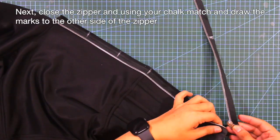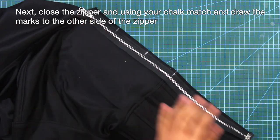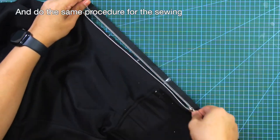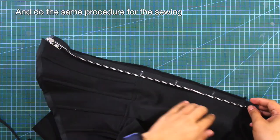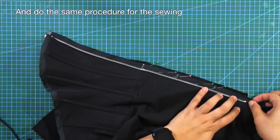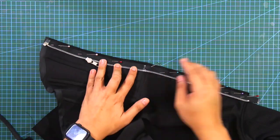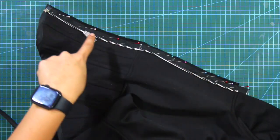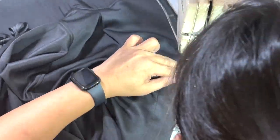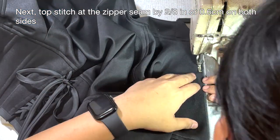Next, close the zipper. And using your tailor's chalk, match and draw the marks to the other side of the zipper. Do the same procedure for the sewing. Then topstitch at the zipper seam by 2/8 of an inch or 0.6 centimeter on both sides.